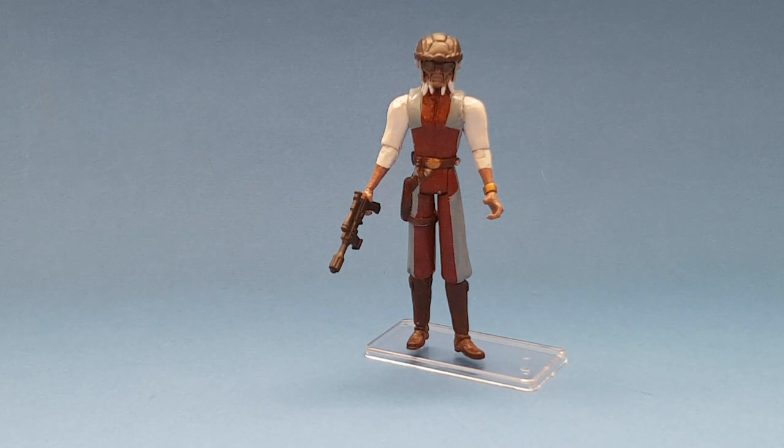Hello Star Wars YouTube fans. Thank you for visiting my channel today, Johnny Star Wars. I've got a custom figure for you today from Rebels. I think he's pretty much featured throughout season 2 onwards.